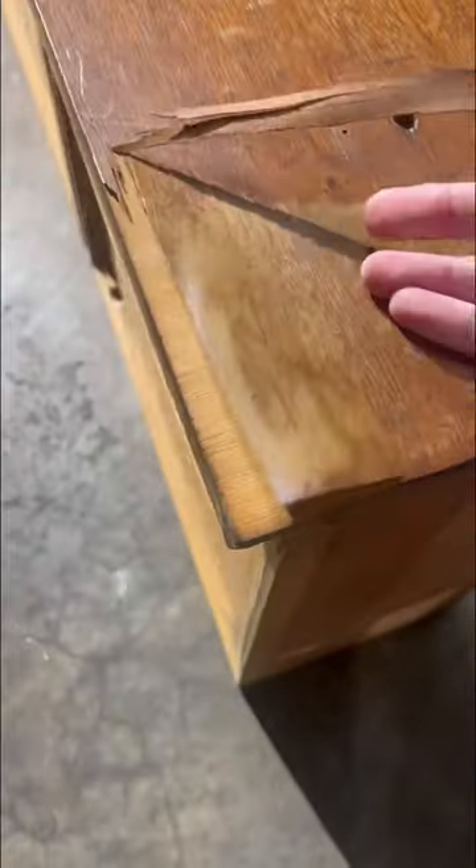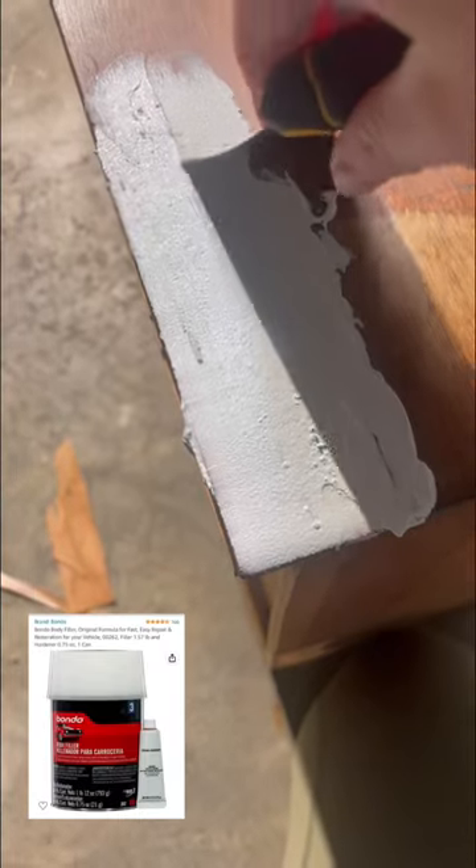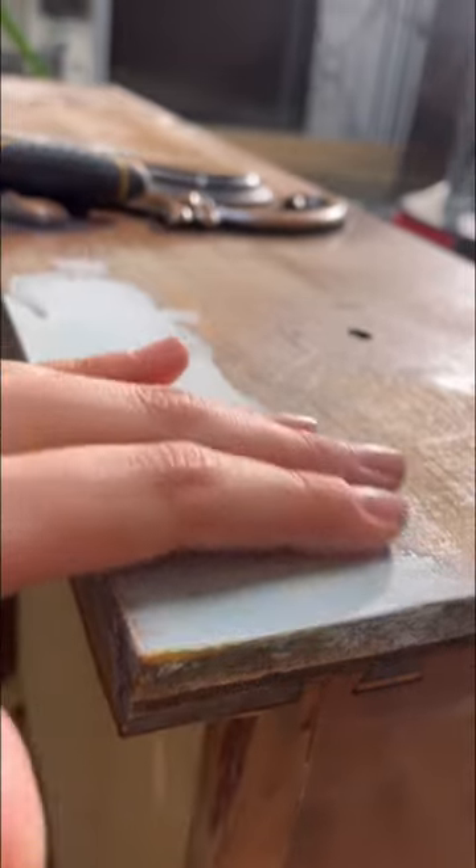The corner of this drawer was peeling, so you can see I completely tore off the loose pieces. I'll fill it with bondo, sand it, then repeat until it's completely flush and flat with the rest of the drawer.